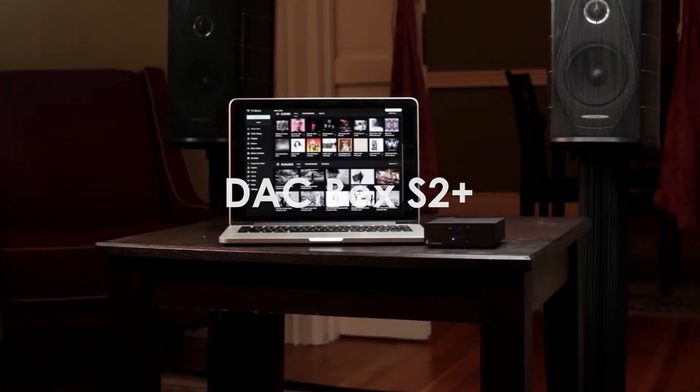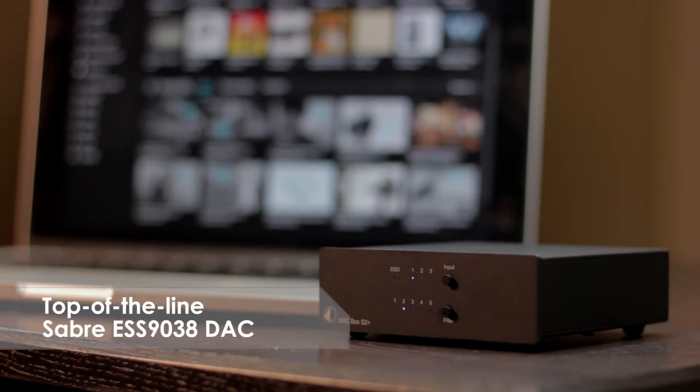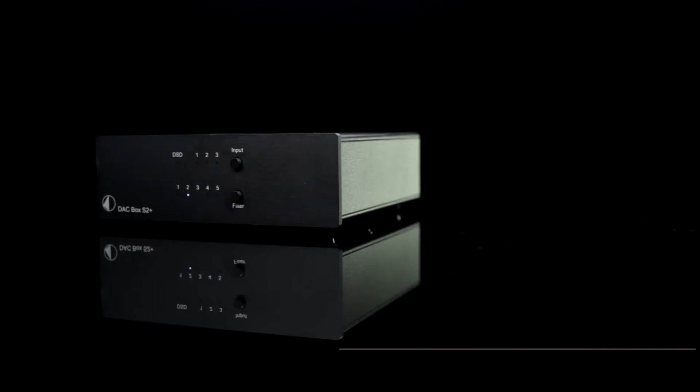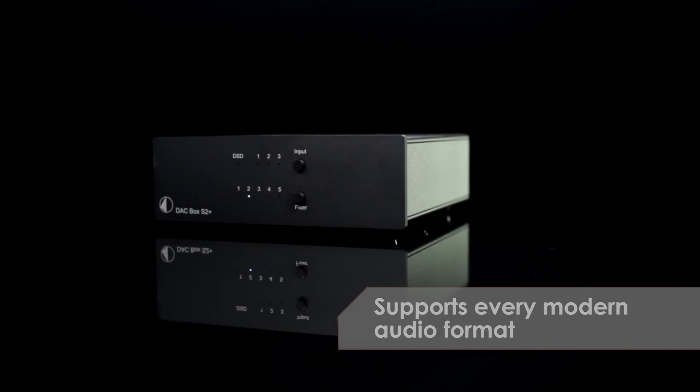Introducing DAC Box S2 Plus from Project Audio Systems. DAC Box S2 Plus' top-of-the-line Sabre DAC decodes every modern audio format, from MP3s all the way up to DSD256.